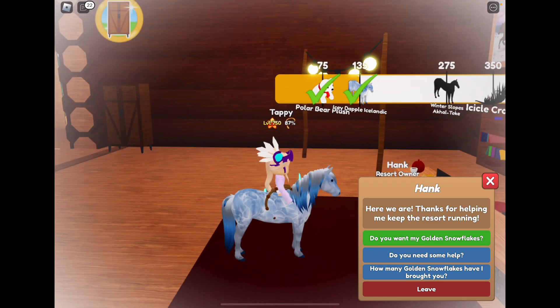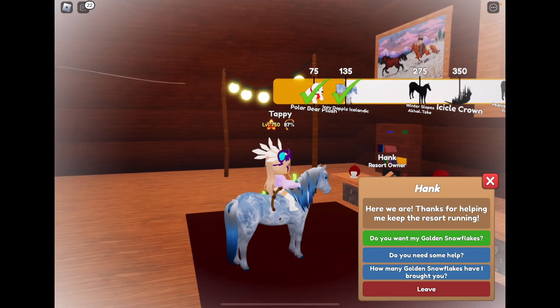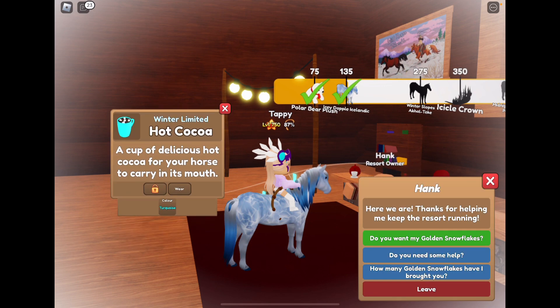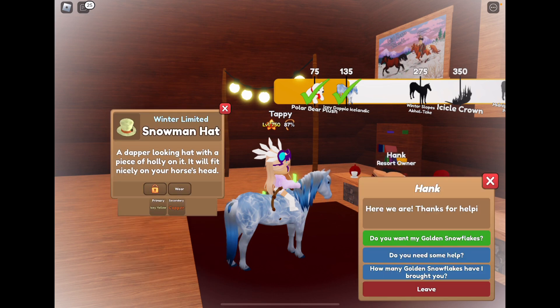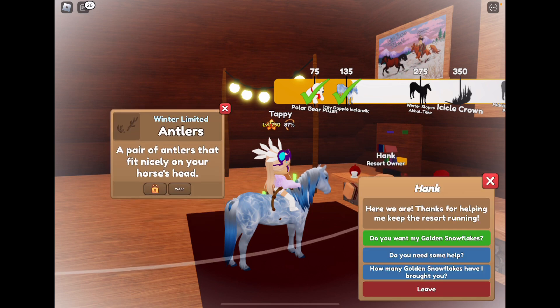We got the icy dapple Icelandic horse — super cute! We got a turquoise hot cocoa. We got a baby blue snowman halter. We got a baby blue snowflake jump. We got an icy yellow and copper snowman hat. We got winter limited antlers.